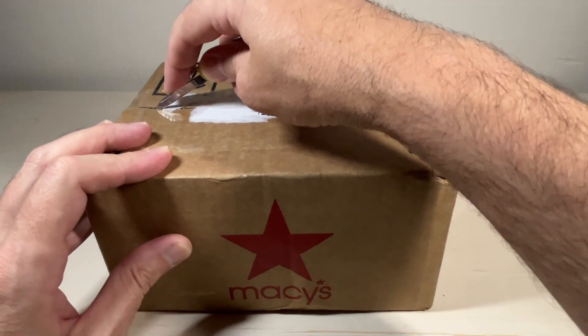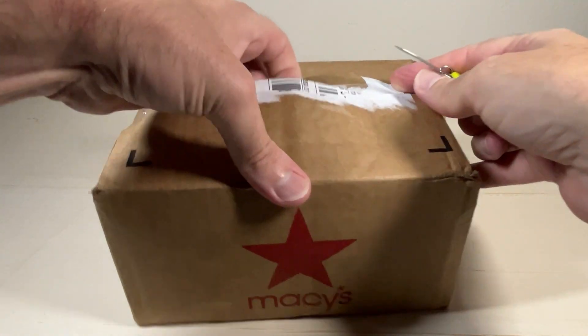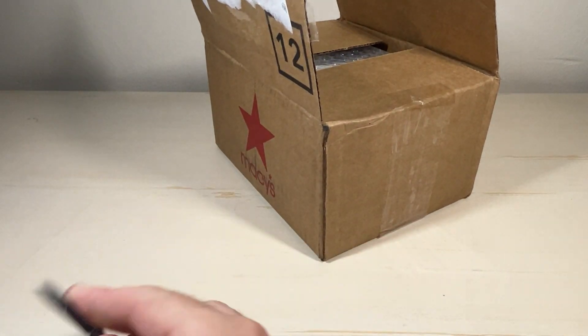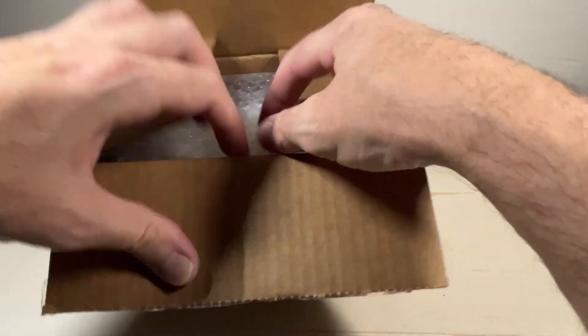Hey everybody, in today's video I'm going to be unboxing my latest watch purchase. With all my purchases I get nothing for doing these unboxing videos — every watch you see on this channel I bought with my own money. This purchase is from Macy's.